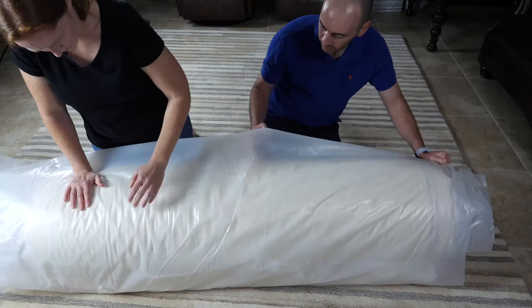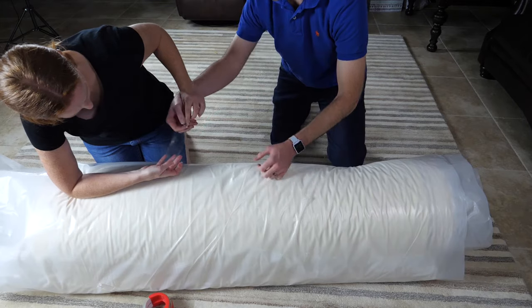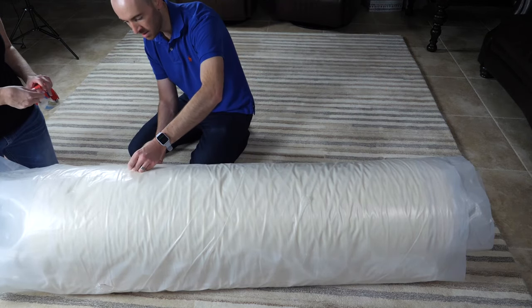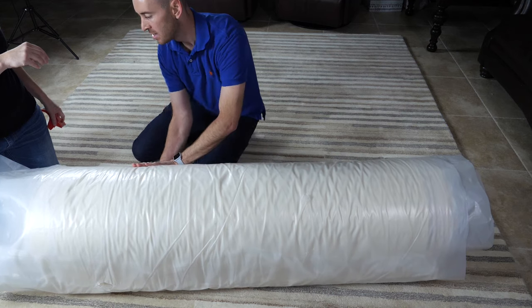Once the mattress is completely rolled, wrap the remainder of the plastic sheeting tightly around the mattress and tape the end down. Note that if you choose not to use plastic sheeting, we suggest taping bands all the way around the mattress. This will help to restrict expansion if the bag is accidentally damaged or punctured.